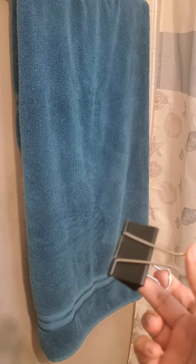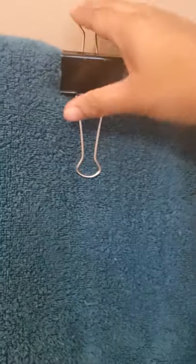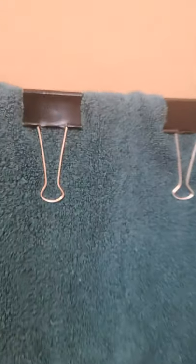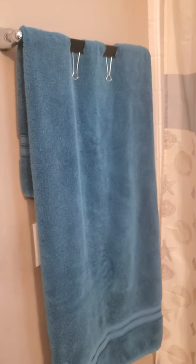...buying these binder clips. I simply place one up top, put it down, then put two on the other side and put them down. And that's it — the towel is unable to fall to the floor. That's my idea.